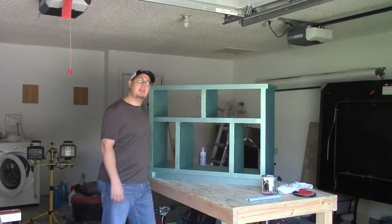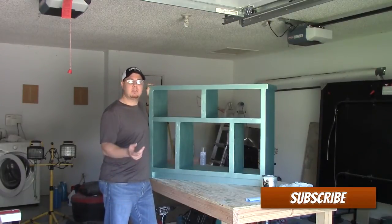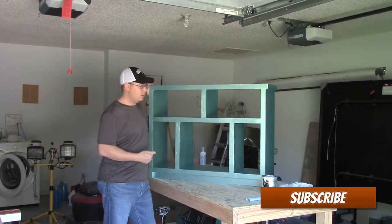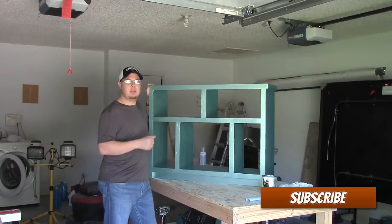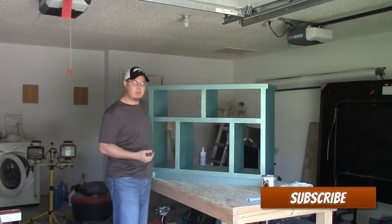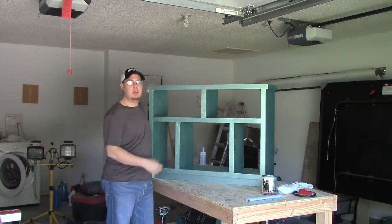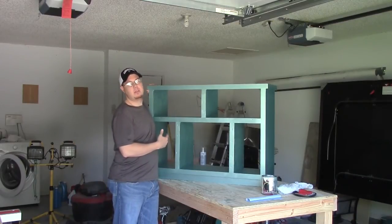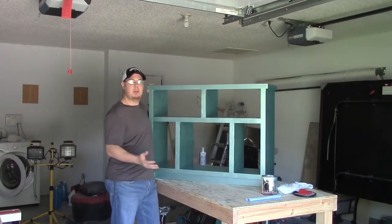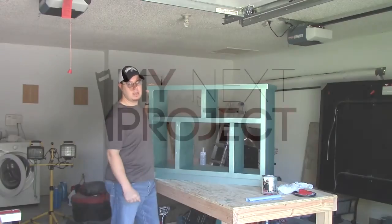Thanks for checking out My Next Project. If you would, take a moment and hit that subscribe button so you can stay tuned with all the videos coming out. There's a link below to my Twitter page — once they get this filled out with the TV and whatever decor they're going to put in, I'll try to remember to post a picture on Twitter. This is the finished project — I hope you guys enjoyed this. Thanks for watching, and y'all will see me next time.